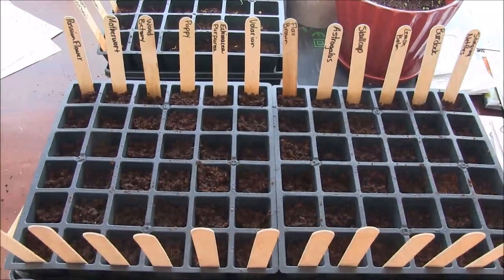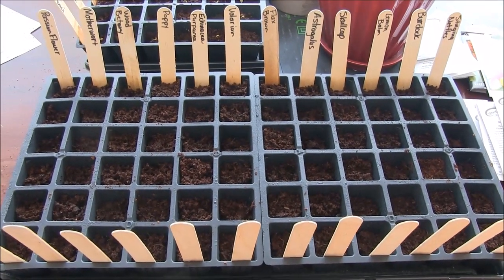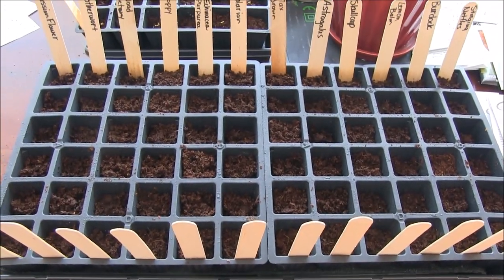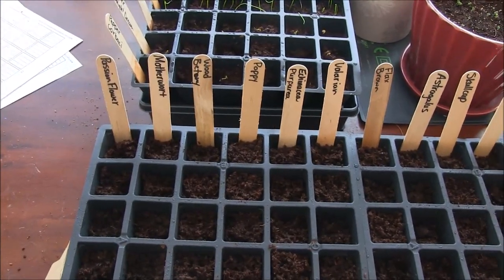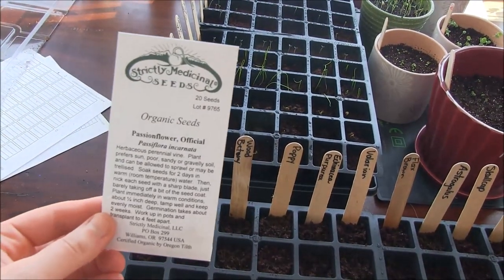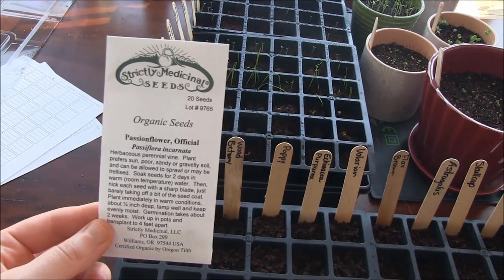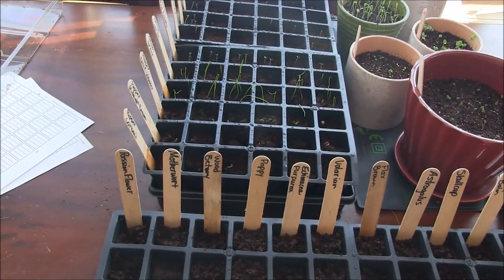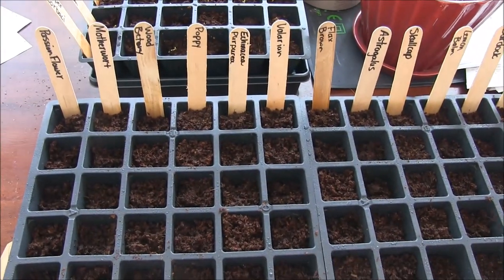All right, I got all my seeds in and they're nice and warm — I'm putting them on the heat mat in the window to keep them toasty. I got everything in except the passion flower, because I forgot to soak those in water first. You're supposed to nick them and soak them in water for a few days before planting. I'll do that and then get those in. I'll keep you guys updated — thanks for watching!